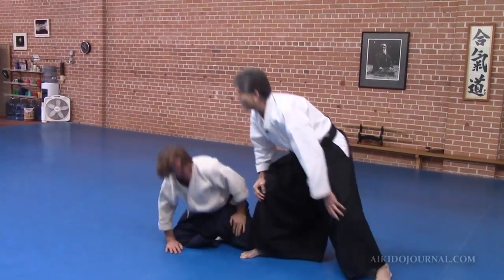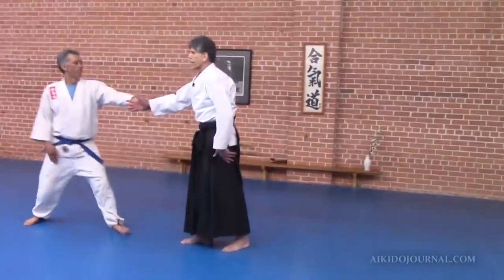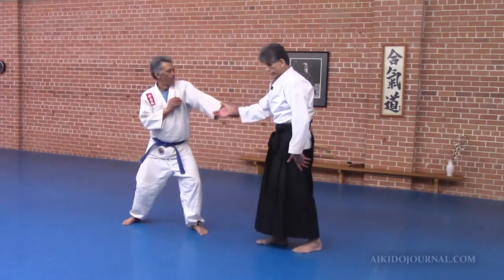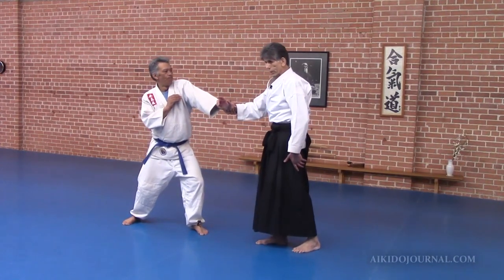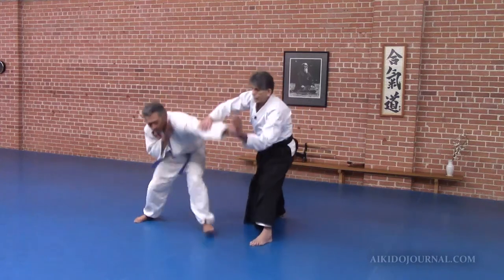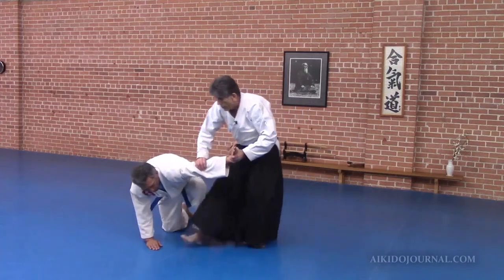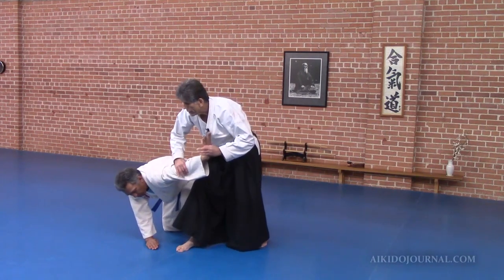I want to show you the setup of the feet. So here, I want to get — really I should do this at the moment of contact — take the important here. Now watch, I can kind of start towards Ikkyo, here, but from here, this is where it differs.